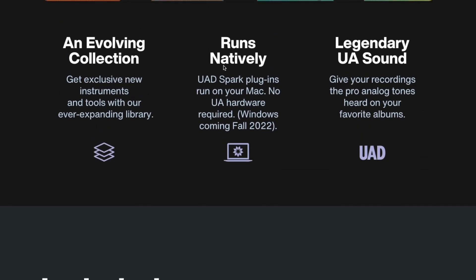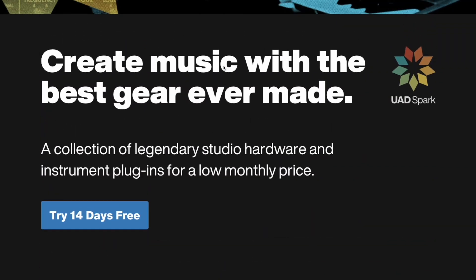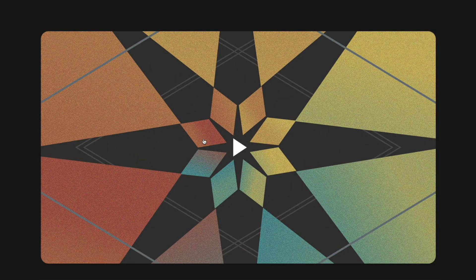But this is really the thing — it runs natively. There's a 14-day free trial. I click that and look: $20 a month or $150 a year. Now, I will spend $150 on one plugin on sale. So if I was able to have access to all of them, at least all that I needed — might be compelling. I'm not sure yet.